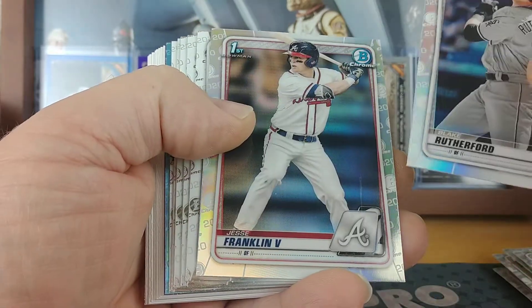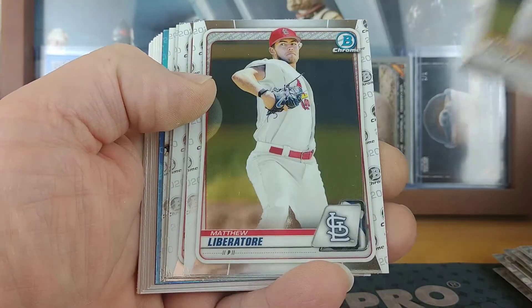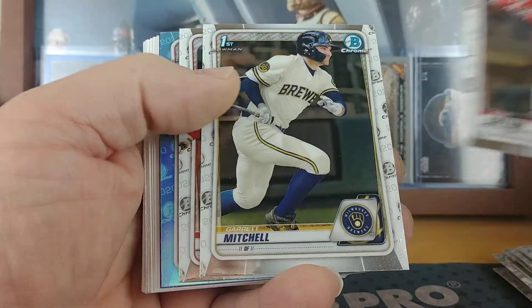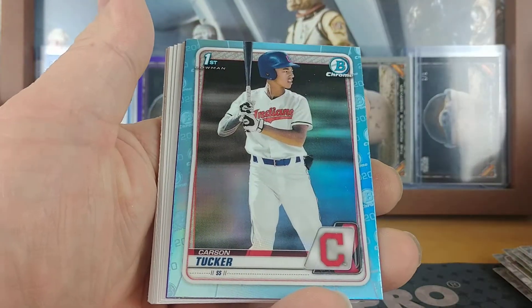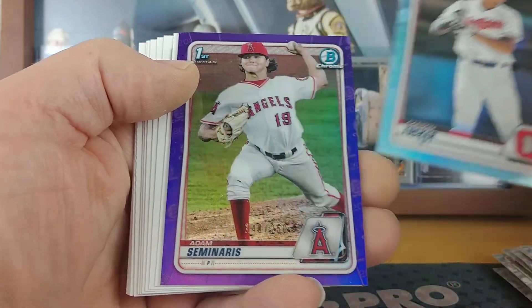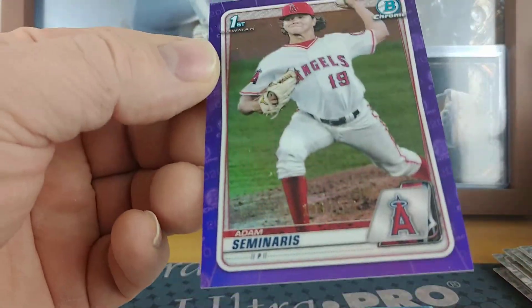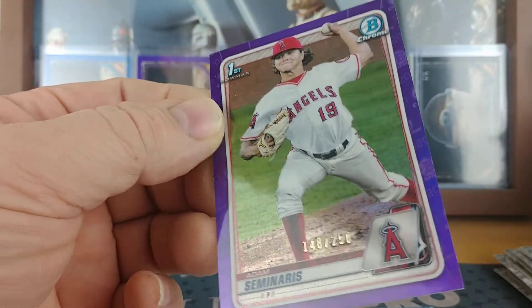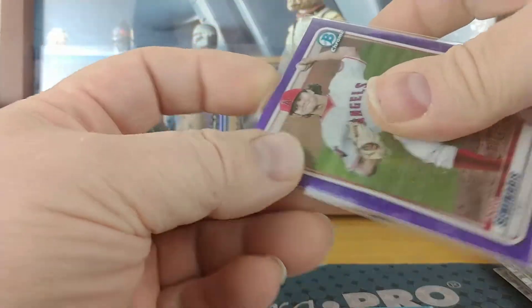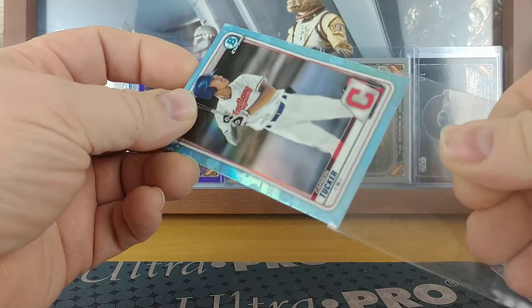Blake Rutherford and Jesse Franklin the fifth refractors, Aaron Shortridge, Matthew Libertor, Quinn Cotton, Garrett Mitchell. Jaron Duran for the Red Sox, and Carson Tucker Blue. And our final hit — this numbered card is an Adam Seminaris for the Angels, number 148 of 250. So there were basically two parallels in that pack: the last one you get the sky blue unnumbered and then the numbered.